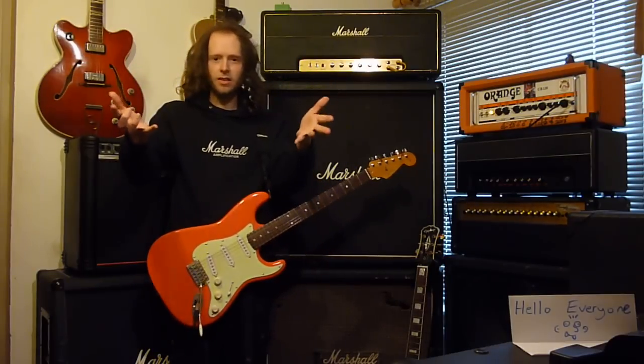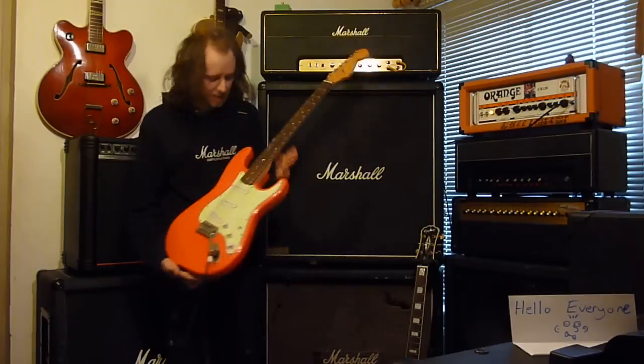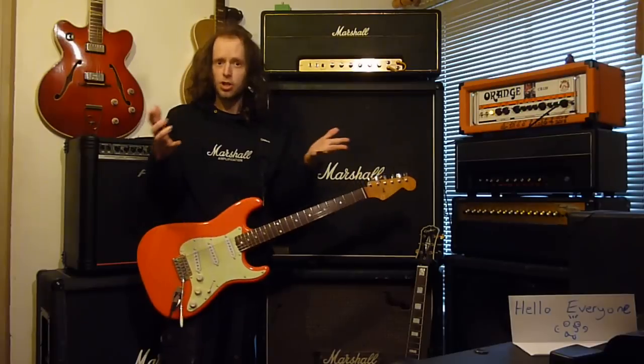I have a guitar to show you today, and I can't believe I've demoed it in this format before now. This is my Fiesta Red Squier Bullet, and I always spell Squier the other way.